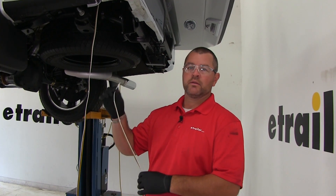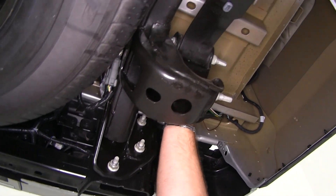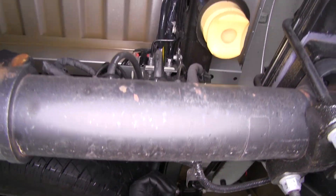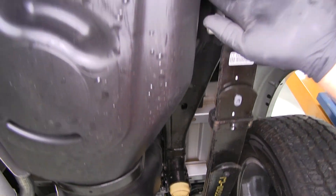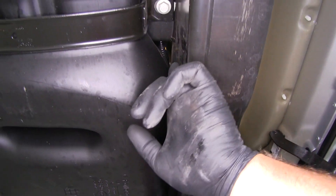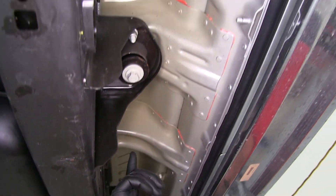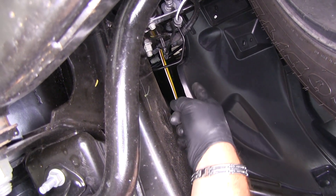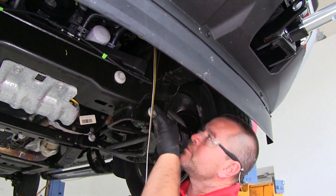Now I need to run the other end of the wiring up to the front of the vehicle. I went over the top of the frame rail to the inside, over this cross beam, following my existing factory wiring all the way up to where it goes back over the frame rail. I ran it right along the frame rail, up above the shock tower, zip-tied it there so it stays above it, then came out to the front frame rail and dropped it down the inside.